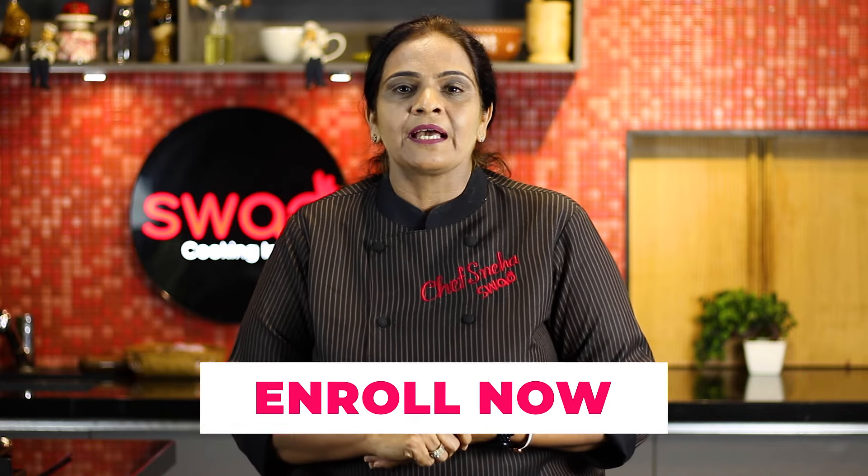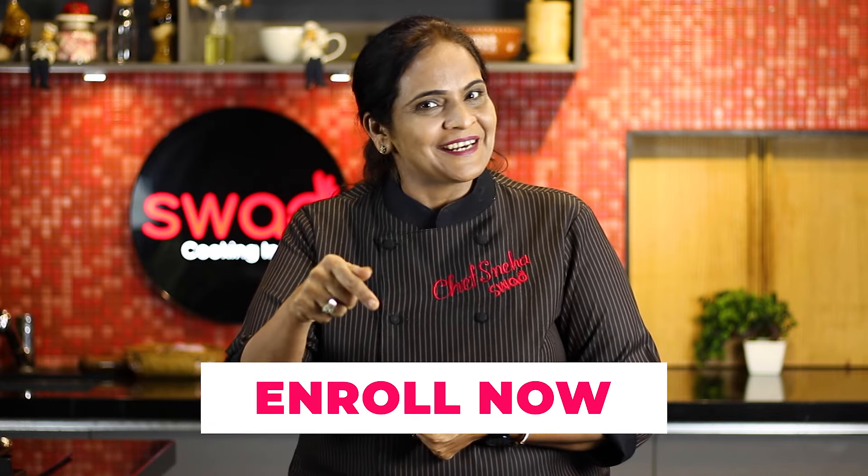So guys, if you want to take this course or any other course, just join now.